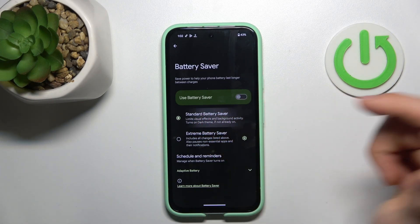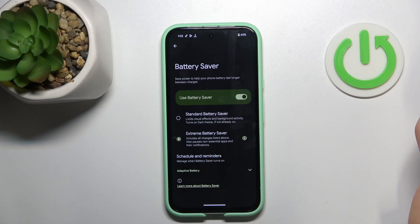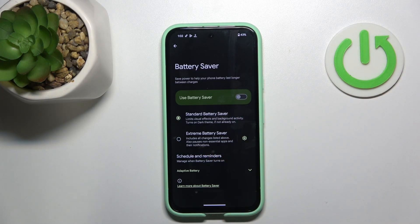And of course it's a very good idea to enable the Battery Saver. Here we have Standard Battery Saver and we can enable it, and we have Extreme Battery Saver and we can enable it too. Of course in this mode your device will live longer with one charge, or you can just use Standard. So that's it — thanks for watching, like this video, and bye!